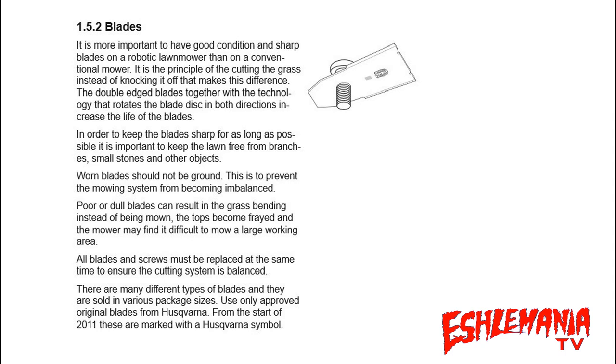We'll get into why that's important in just a few minutes. As you can see in the manual, it's very important to keep your blades changed often, change all of them at the same time, and use the new screws that come with them. The manual even tells you that it's more important to have fresh sharp blades on an automower than on a conventional mower, because of the cutting style of the automower.